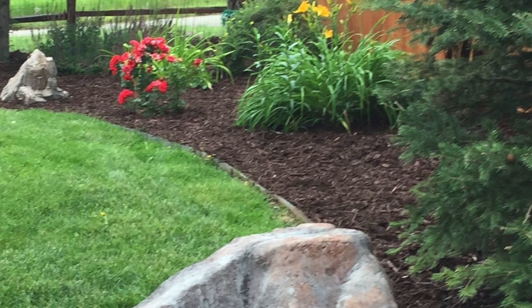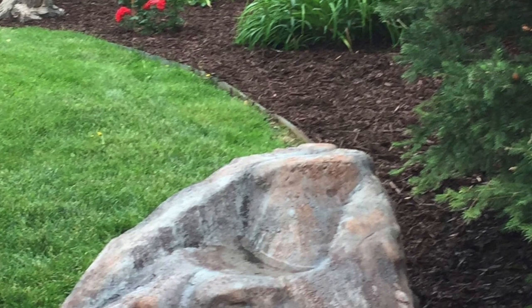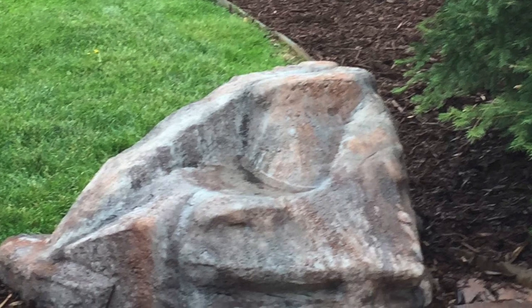You can see here the finished product of one of the rocks they are making. I hope you enjoyed.